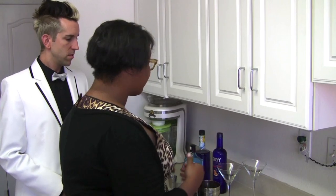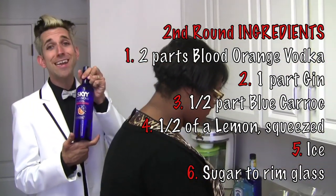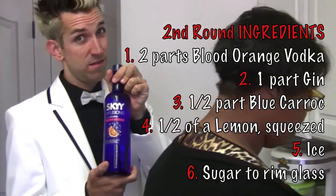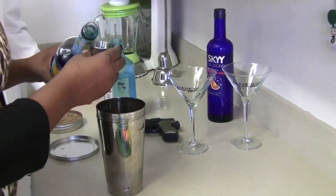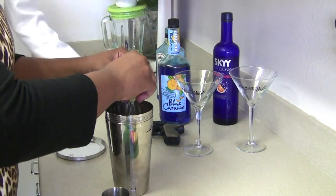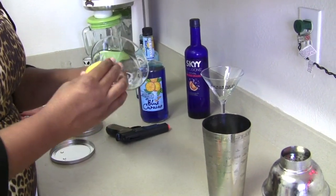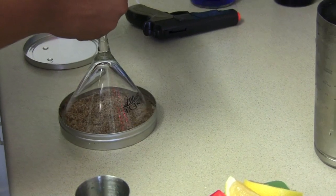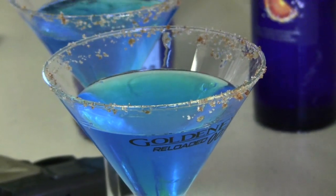That first Vesper was a little bit strong for us, so we thought we'd make a sweeter variation of the Vesper that we like. We're going to flip the proportions — two parts vodka. We're going to use Skyy blood orange, and Bond is no stranger to the blood. One part gin, and about a half a shot of blue curaçao, which is a blue orange-flavored liqueur. Give it just a squeeze of lemon juice for some acid. Rub a lemon on the side of the glass, dip it in sugar, and give it a twist. Look at this beautiful Skyfall drink.